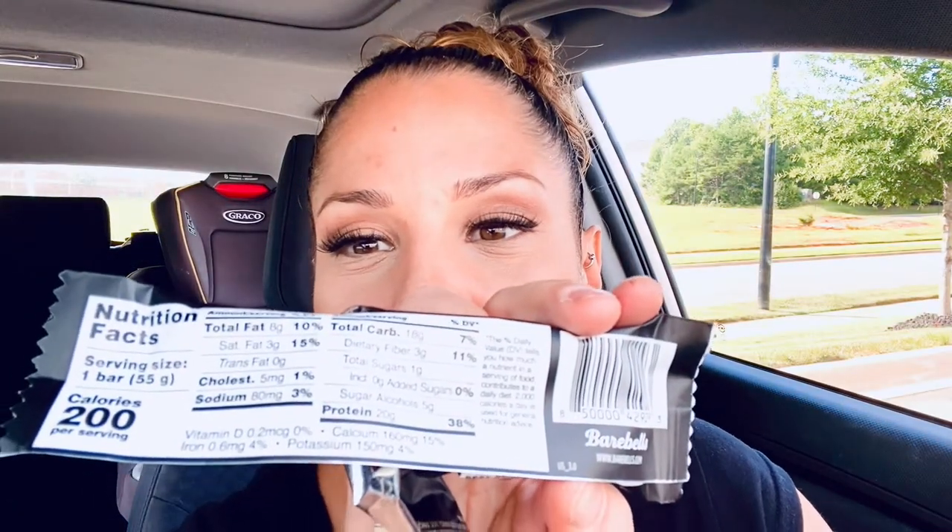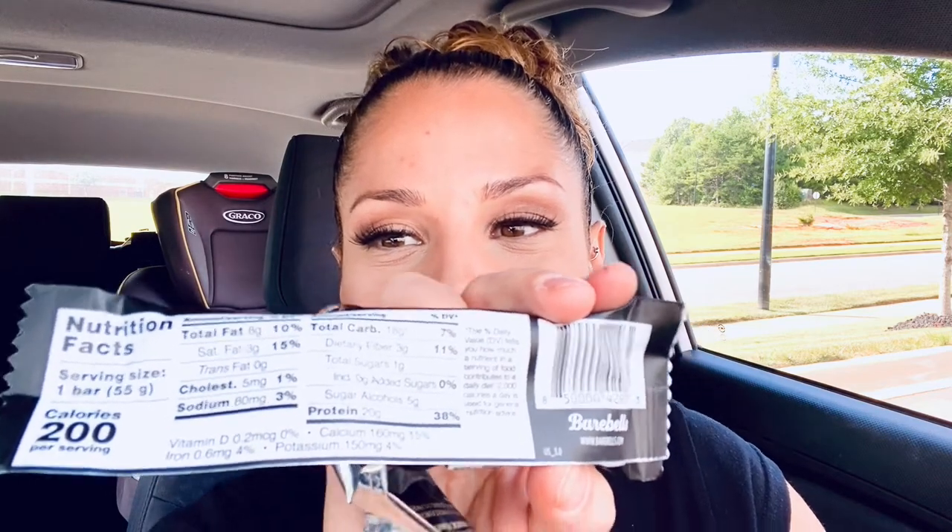For 200 calories there's 20 grams of protein, so that's pretty good. 18 grams of carbs, 3 grams of fiber, 8 grams of fat. I'm rating this on a protein bar scale, not like a regular food scale. On a protein bar scale I'd give this an 8 out of 10. For regular food in general, I'd give it a 5 out of 10.